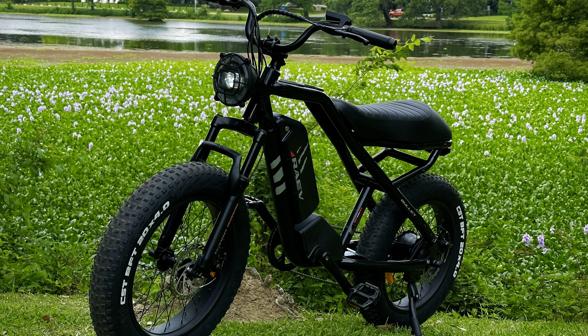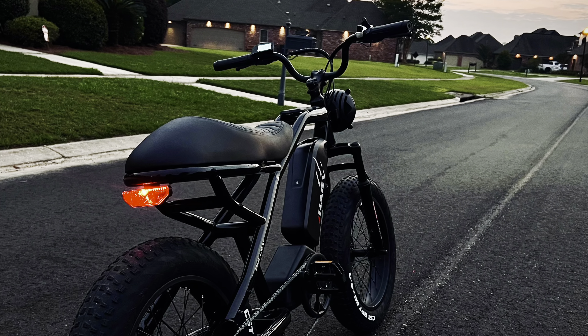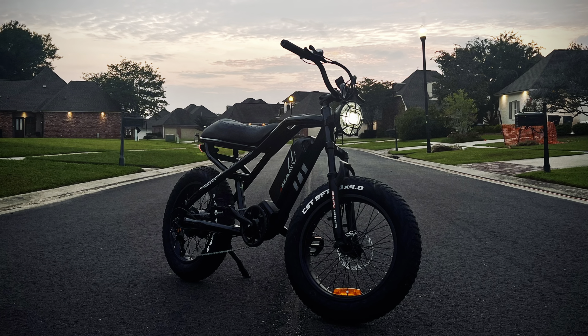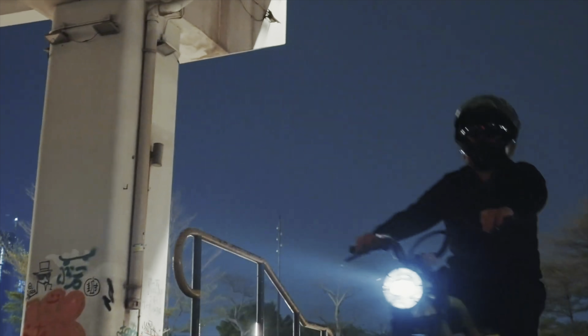Overall, the Rave Bullitt is a great choice for someone looking for something comfortable and affordable without sacrificing style. While there's definitely some room for improvement, it is undeniably one of the best-looking e-bikes for the price. Thanks to Rave for sending me this review unit, and as always, thank you for watching.